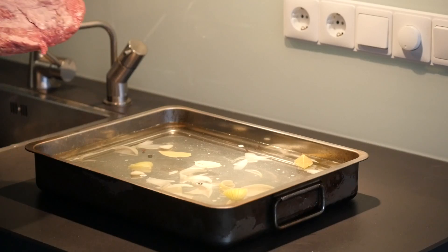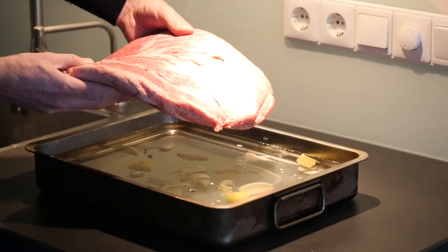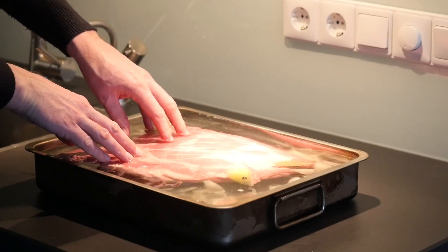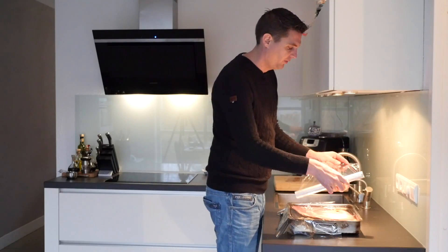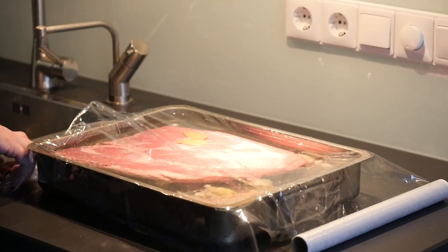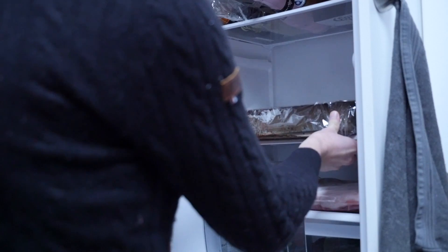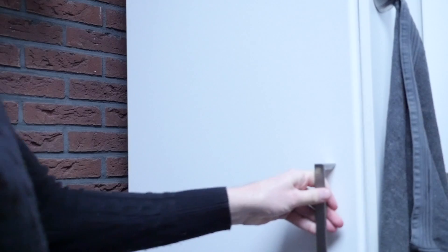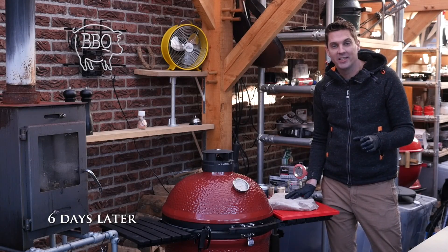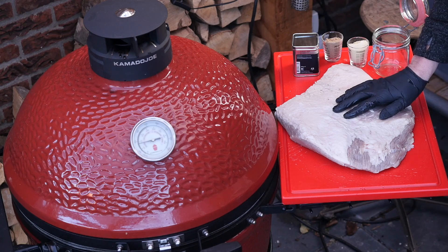Make sure that your brine is cold, then we can put our beautiful point brisket in. Look at that — isn't she gorgeous? Two and a half kilograms, there she goes. We'll put a bit of cling film on top and now we can set it in the fridge for six days.